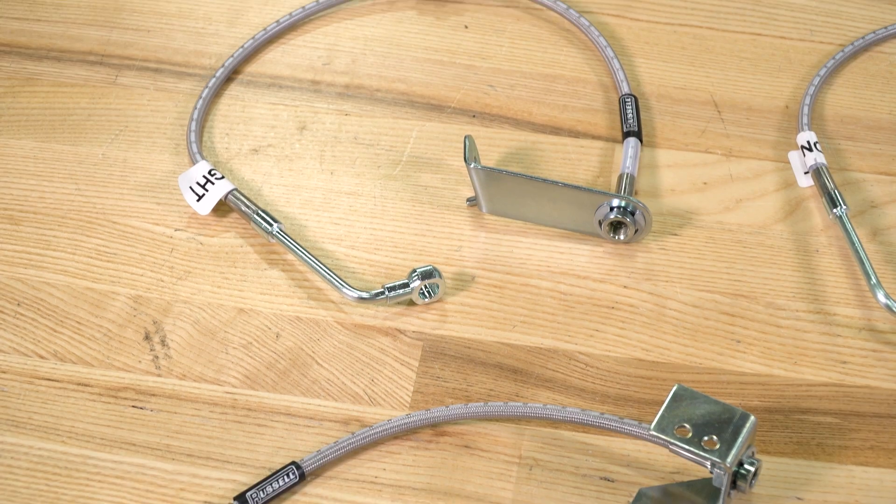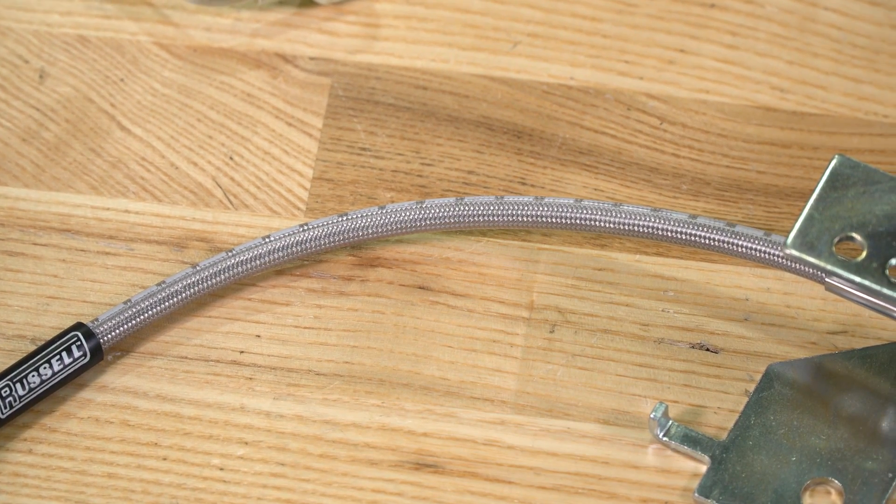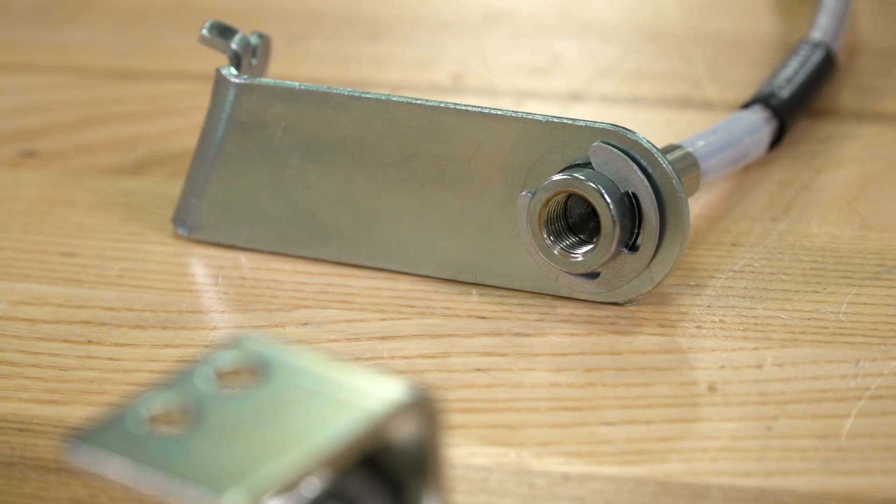Whatever the reason may be, these are going to be a good option if you're looking for front and rear direct fit braided stainless steel lines that are going to function better than the stock rubber lines. Just like the stock clutch line, the stock brake lines can also experience expansion, especially as they get older. The stock brake hoses are made from rubber and the rubber allows for this expansion. These lines from Russell are braided stainless steel hoses with zinc plated fittings.